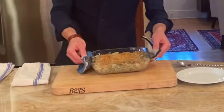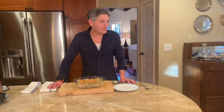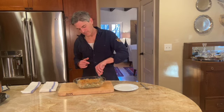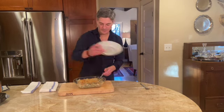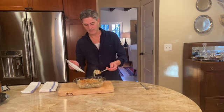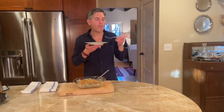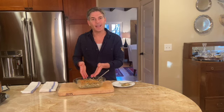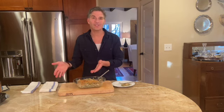Here it is — our green bean casserole. It just smells like Thanksgiving. You can smell the green beans, you can smell those onions. Let's take a little bite here. Oh my gosh, it's hot! It's just right — this is Thanksgiving. It's right up there beside the turkey. I hope you enjoy it.